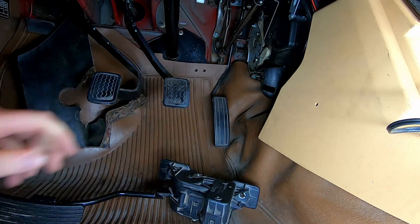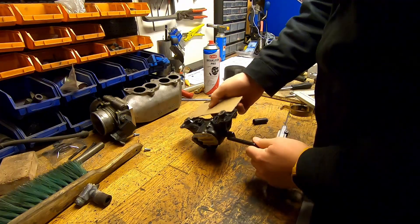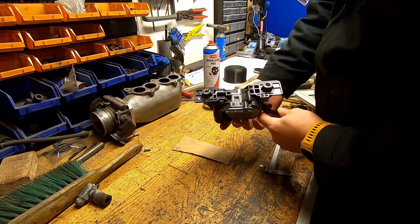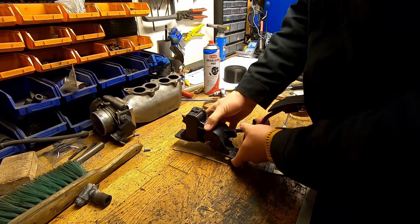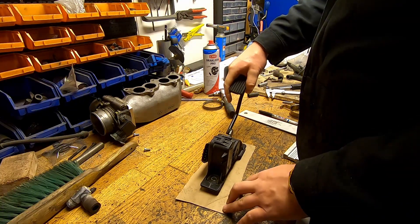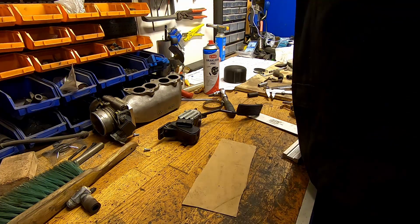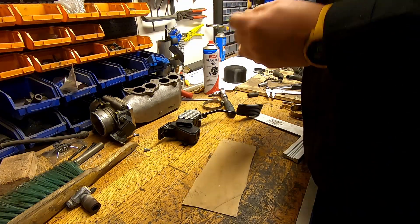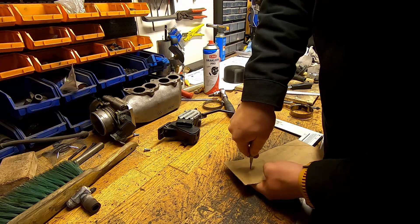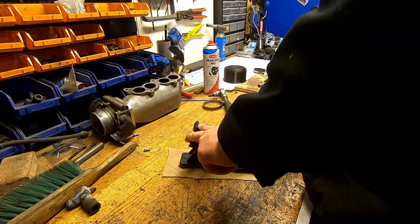I'm going to mark the position of the holes now. Here's a piece of cardboard — I'm going to use this to mark the location of the holes so I can have a more accurate location for the bolt holes when I drill. I'll just lay the pedal on top and mark the center approximately. Now I've got two markings. You can use this to poke a hole — make sure you don't hit your fingers doing this.